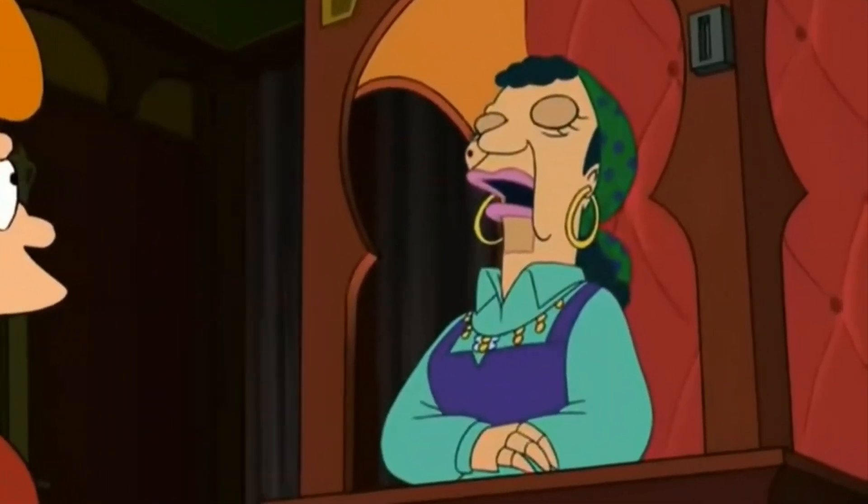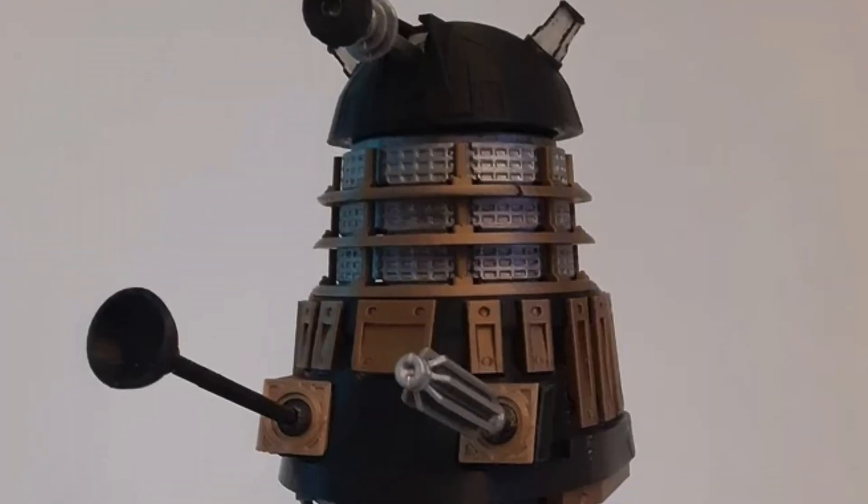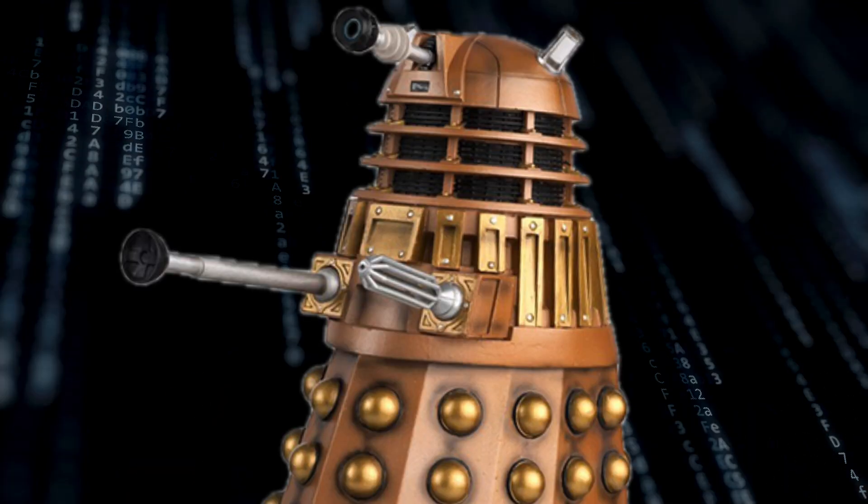Among the ideas I had was a fortune teller machine, Futurama's Bender, and some others. But then I found a miniature 3D-printed Dalek, and I realized: this is it. I'll teach my micro-ChatGPT how to exterminate and let it loose onto the world.